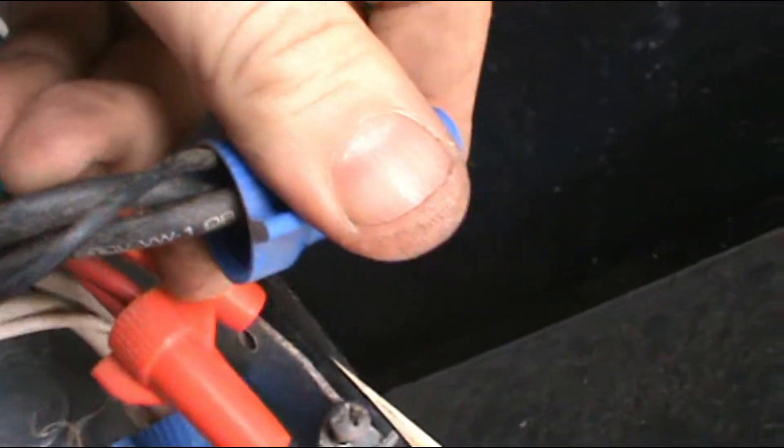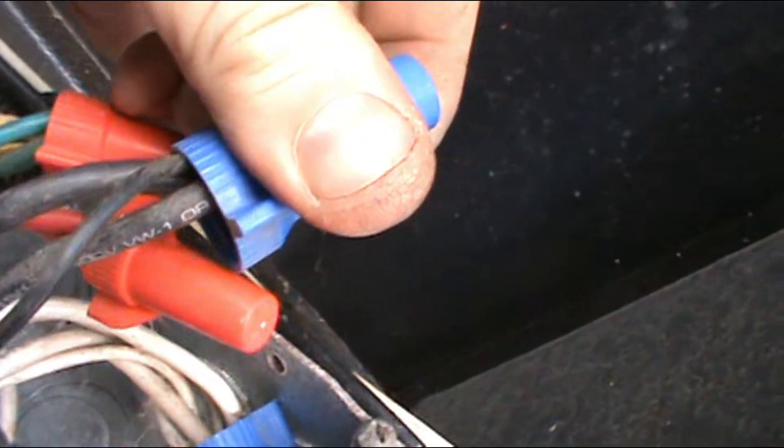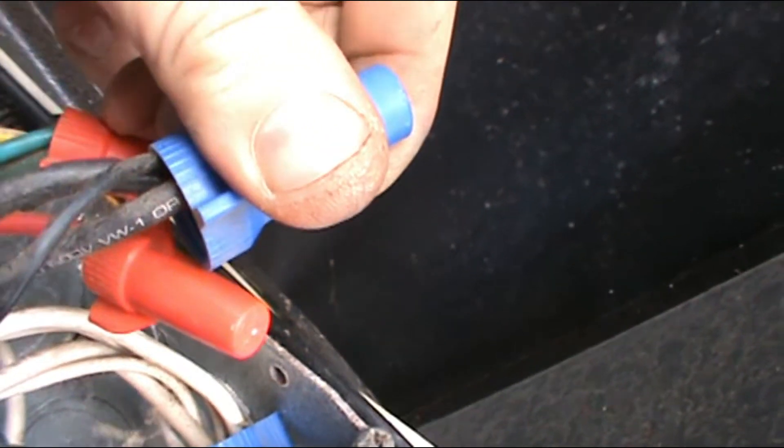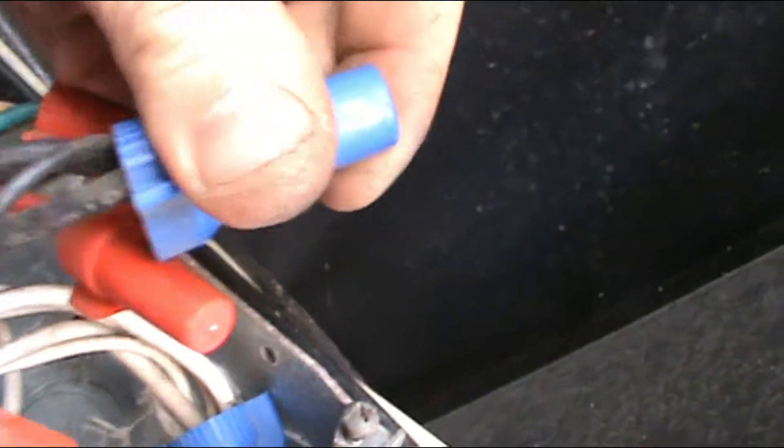The second wire usually goes to the battery, but in the case of an RV, the battery connects straight to this plug here — from that battery in that box — straight to here. So you disconnect this and you hook your wire from it through the switch to here.